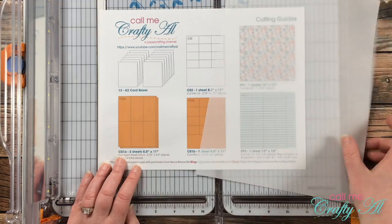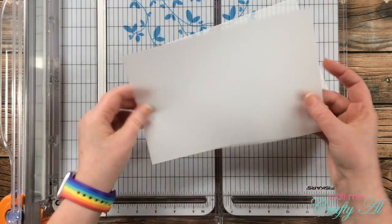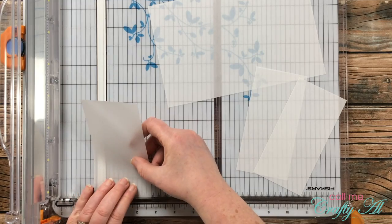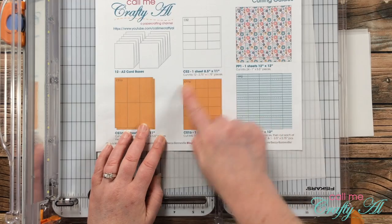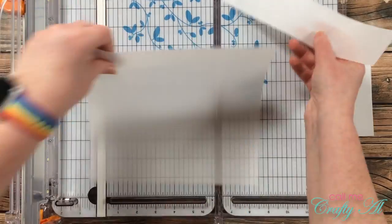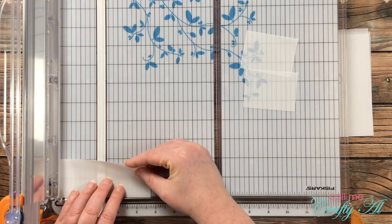Next I brought in one piece of vellum to cut per the instructions for CS1a. Instead of two sheets I only need one now. Because you can download the printable for free, I won't go over many more dimensions — I just wanted you to see me cut these quickly. I then cut my second piece of vellum per the instructions for CS1b. If I had scraps of vellum this would have been a good chance to use those, because I needed less than half of that sheet to get all of my final pieces.